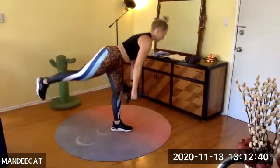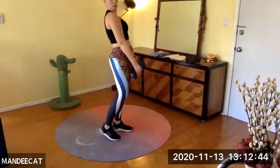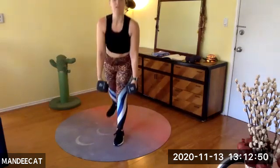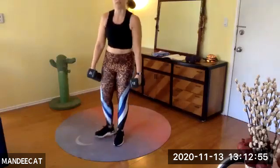Single leg hinge — tap it to the floor, lift it up, and rise. Sheena, I thought of you when I was programming this — she's going to like this one. Five, four, three, two — switch your legs, team. We're on the right, left leg moving.